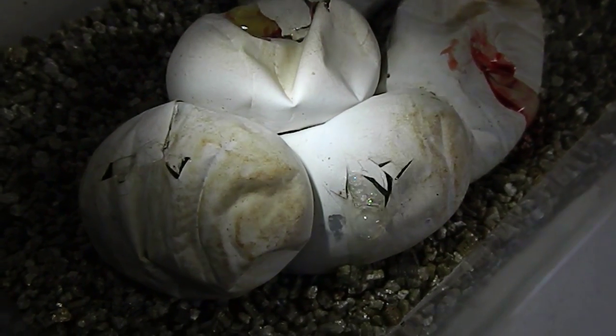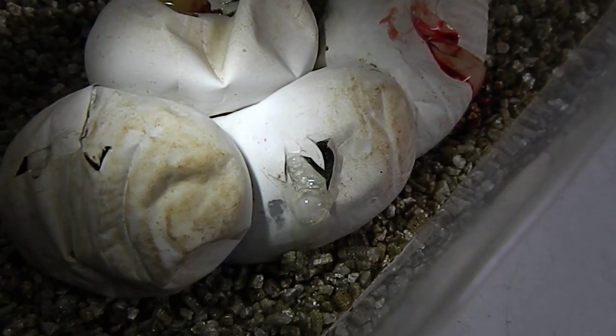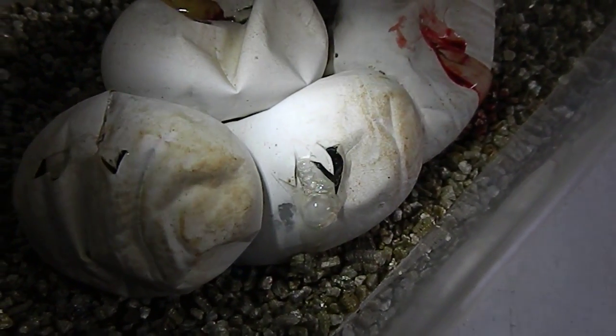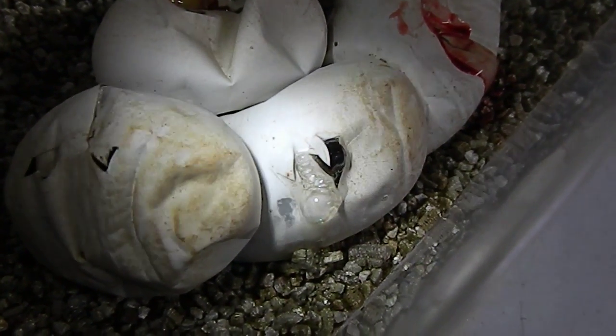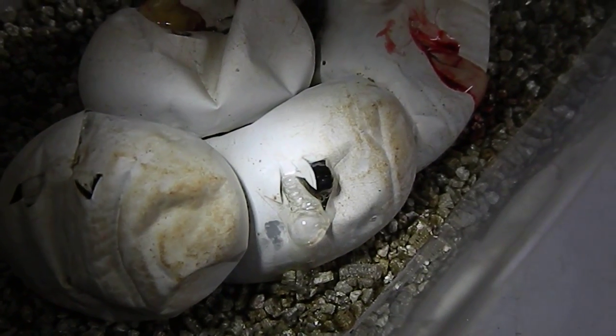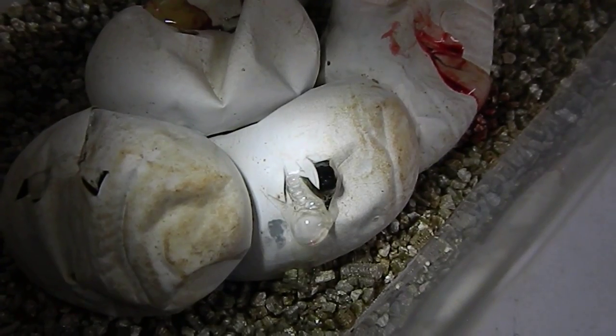Just went to the incubator and found one of the wormers — specifically this egg that I'm shining the light on — had pipped, so the baby snake is starting to come out. You can see his little tongue there.